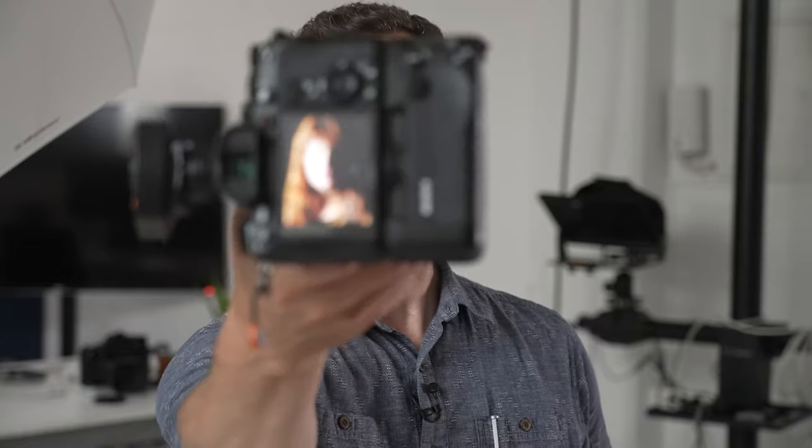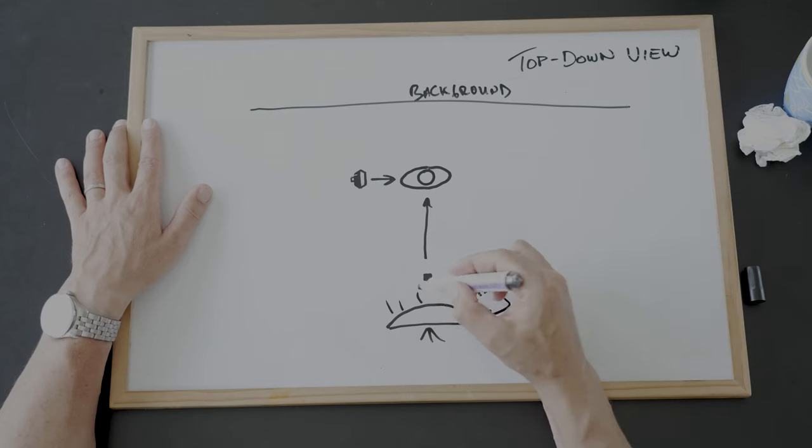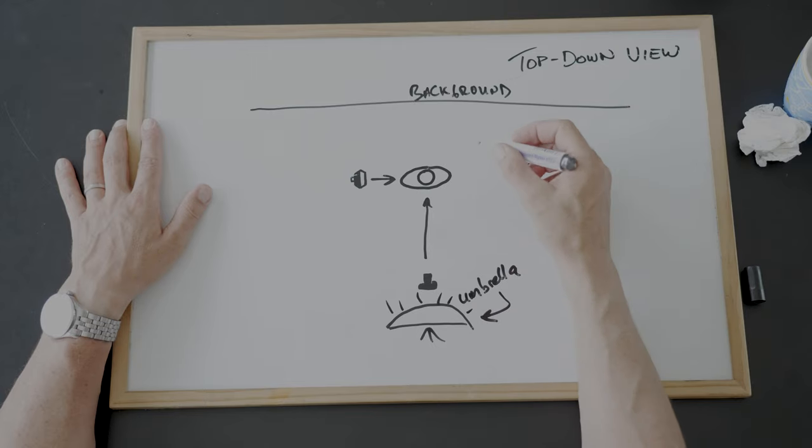We're getting some great split light shots here. If you find the shadows are just a little too dark on your portrait, you could add a fill light directly behind the camera. I've got a flash behind an umbrella — the umbrella is going to soften the light so that it matches my main light source.